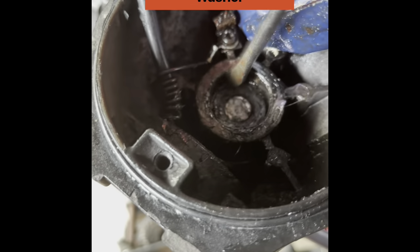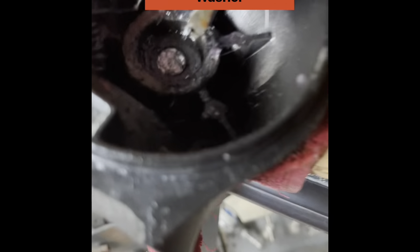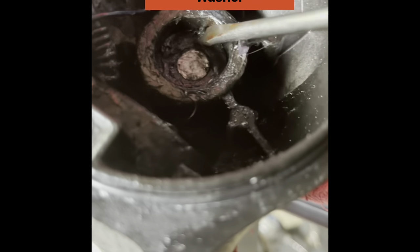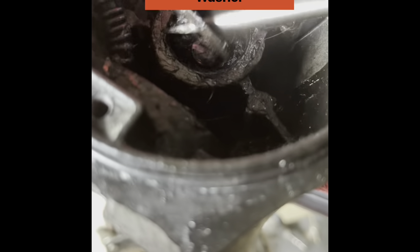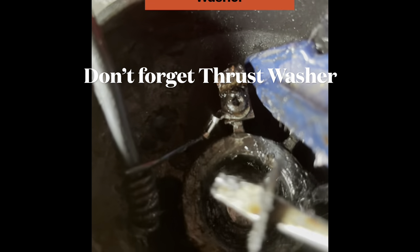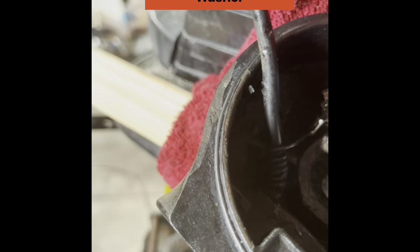We're going to finish cleaning this out. And last but not least, don't forget your thrust bearing — make sure you put that back in before your new bearing goes in.